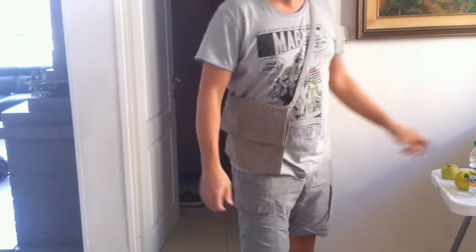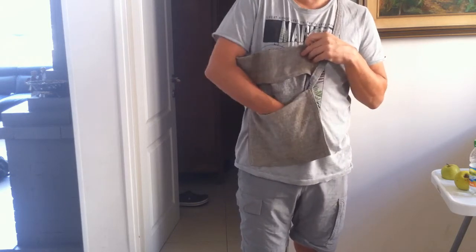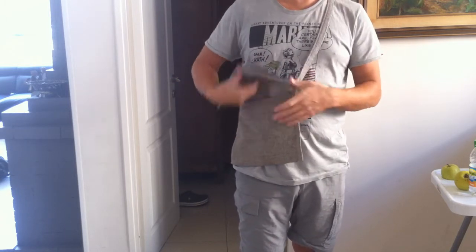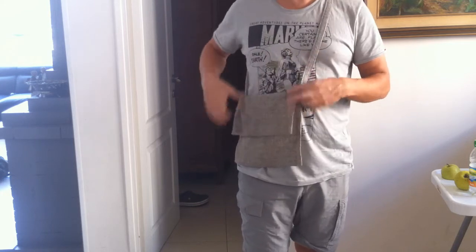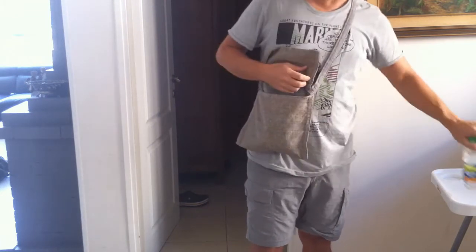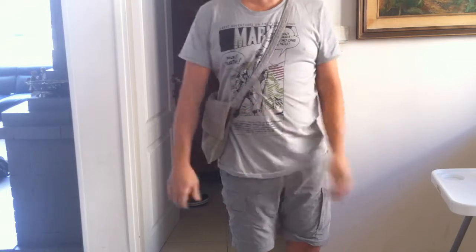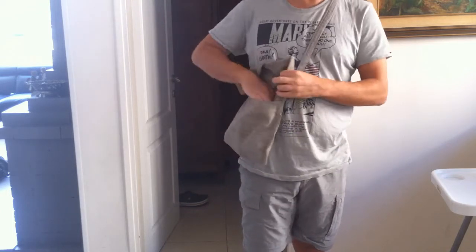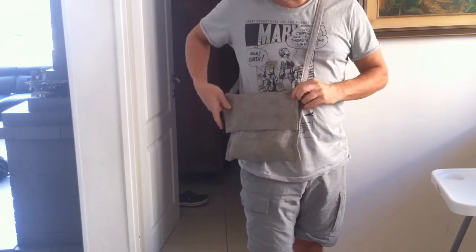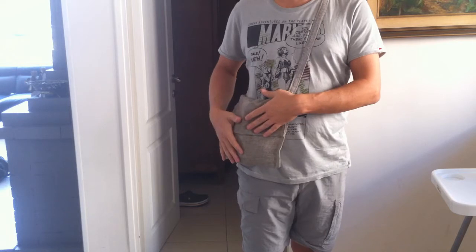The cool thing about it is it's a bag where you can take stuff out without taking it off. You have it with you all the time and things inside are always available. I can put a couple of apples inside and some water. I carry food that I eat first on the trail inside this sack — I have it available as I'm walking.